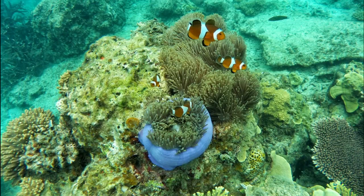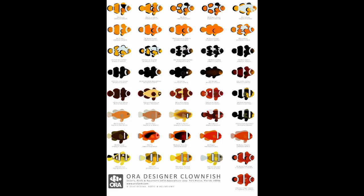They are a good-looking fish with a variety of patterns, and who doesn't want a Nemo or a Marlin in their tank? They are now available in a vast number of patterns including Black Ice, Picasso, Gladiator, Snowflake, Black and White, and most recently the Cow Clown.